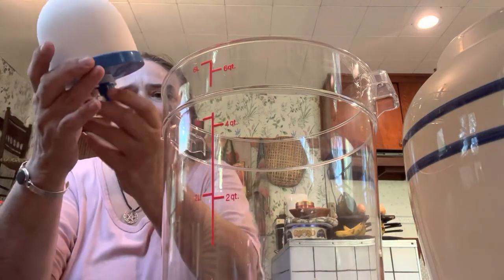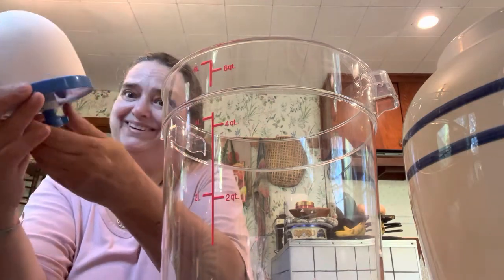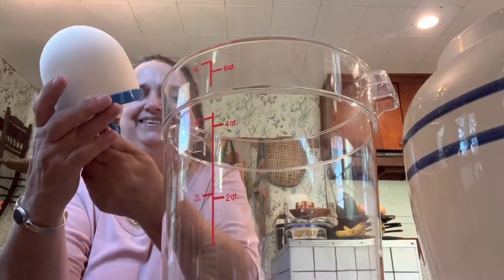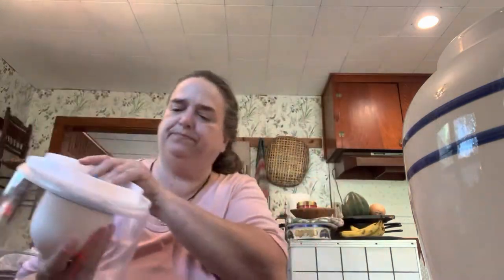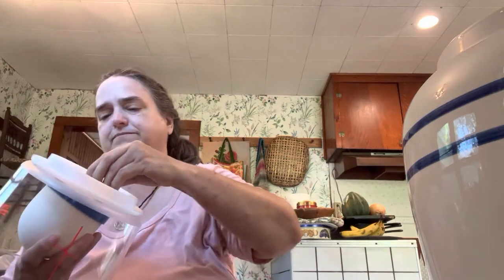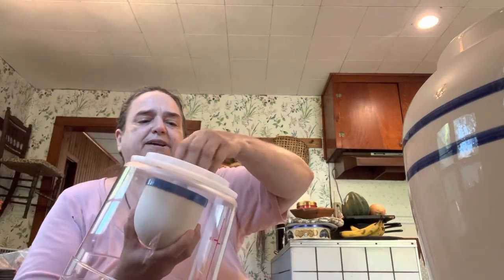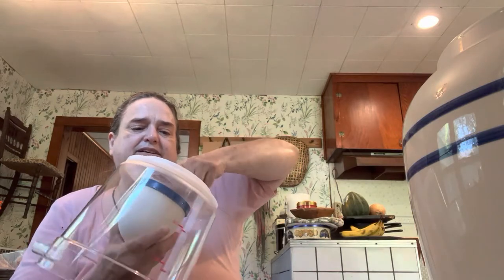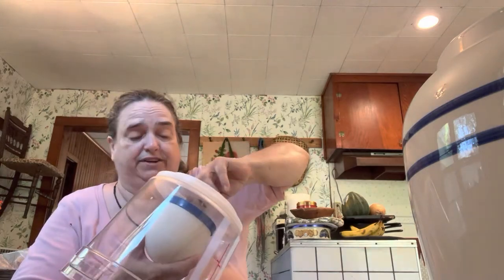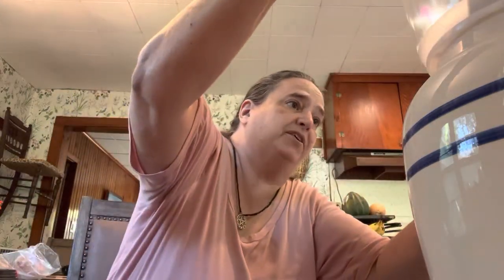It's got a little wing nut here — and there's more than one wing nut in the room, isn't there? Anyway, it's got a wing nut attached. Put it in the bottom and screw it on properly. I don't know if this is going to do what I want it to do, but it should at least make my drinking water taste better.